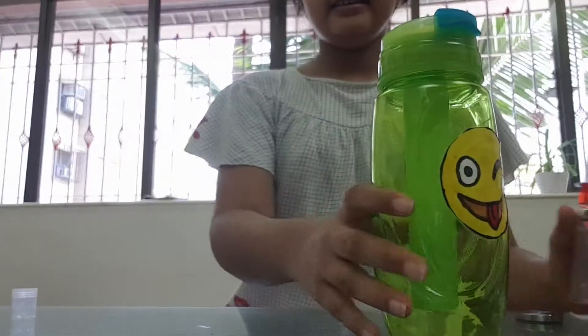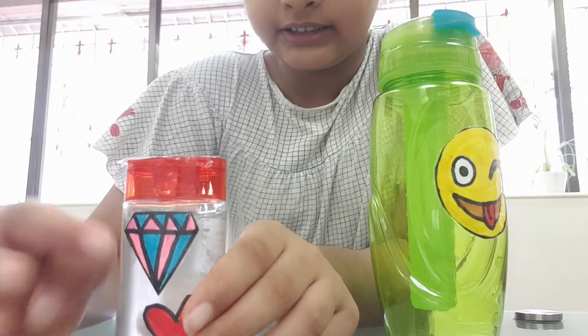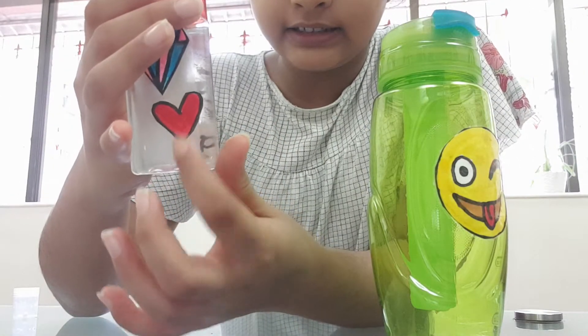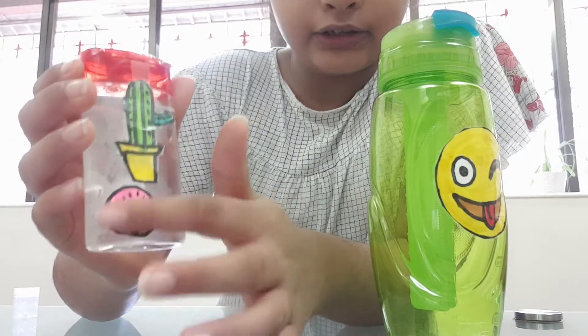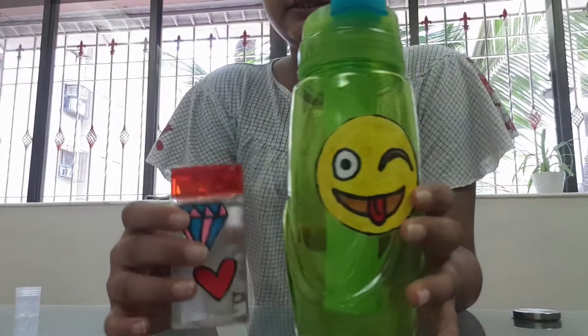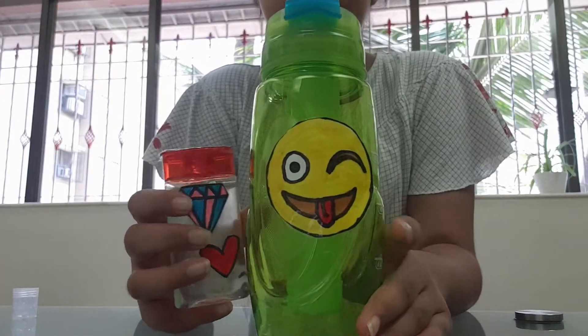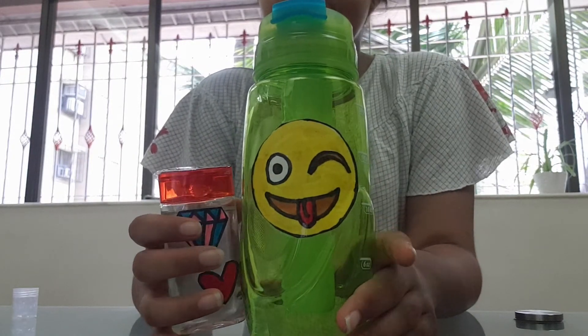I've also made some more stickers — this is a diamond sticker, this is a heart sticker, a cactus sticker, and a donut one on my sanitizer. These are our stickers and I want more of you to make some innovative stickers. See you later!